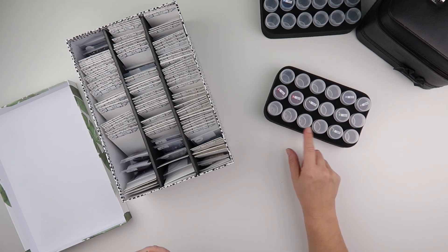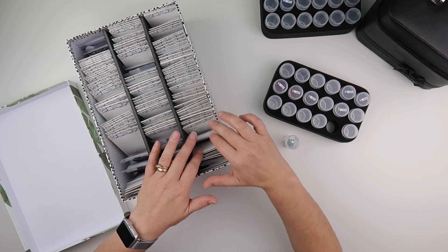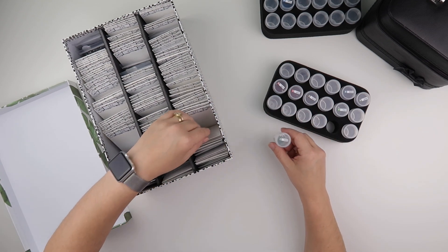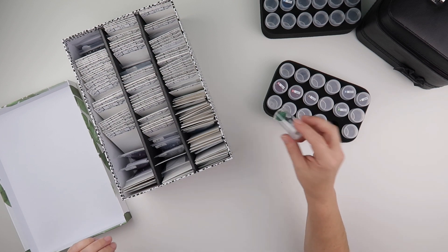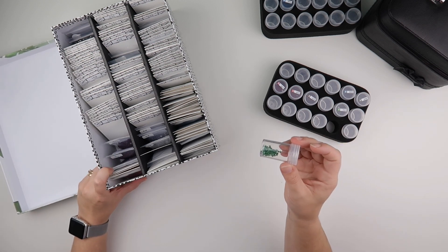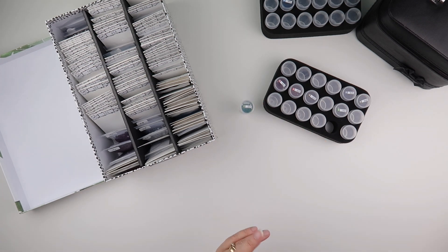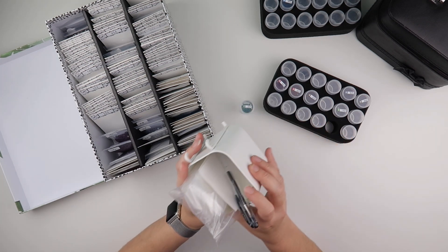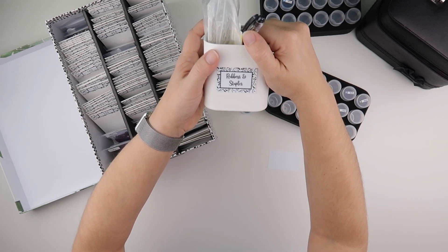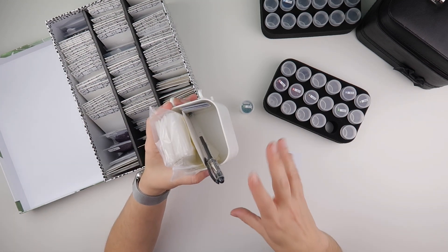You would normally just continue through the rest, but I can move straight to 505 since I've already de-kitted some. Now 505 — I do not have this in my spare box, and it's not in my Heaven and Earth Designs, which means I haven't had spares of this colour before. After doing this for two and a half years, you still find colours you haven't had before. For that, I'm currently using a pen pot — something that came to me during a recent de-kitting session.